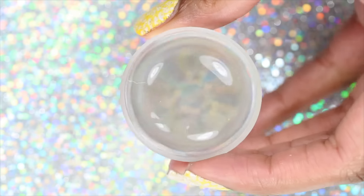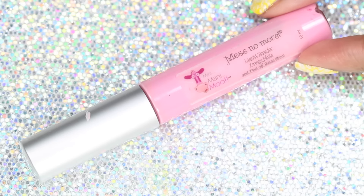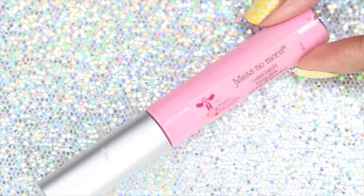A stamper — I'm using the jumbo clear stamper from Pure Joy — a scraper, Meson Amour liquid tape, and a cleanup brush.